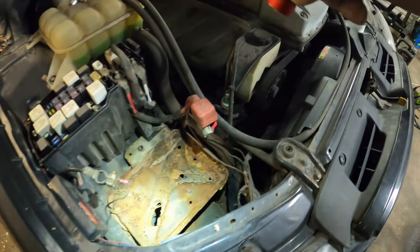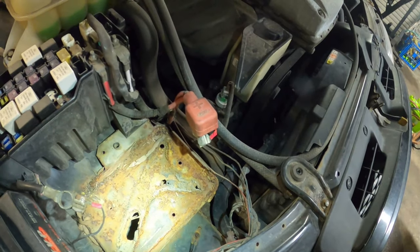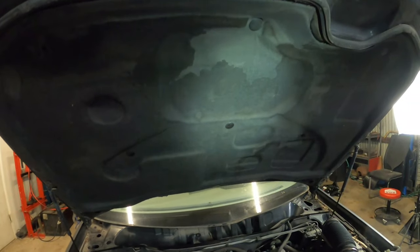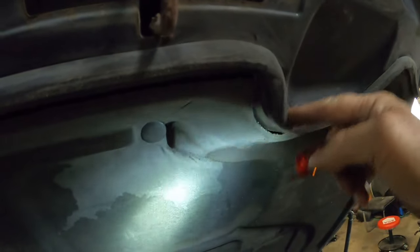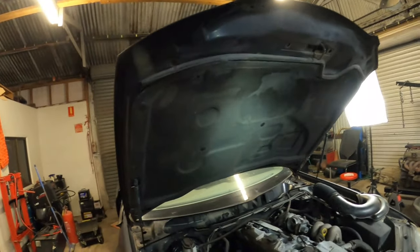It also has the engine header pipe with the catalytic converter still there. The bonnet catch is pretty rusty - I'm not real interested in that. The battery carrier is pretty well stuffed, it's rusted out. The under bonnet pad - the sound deadening - that's in surprisingly good condition. The rubber's come off it, but that under bonnet pad is pretty good.